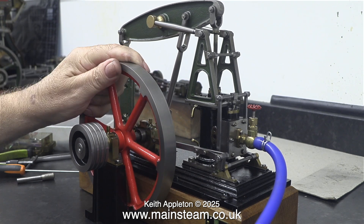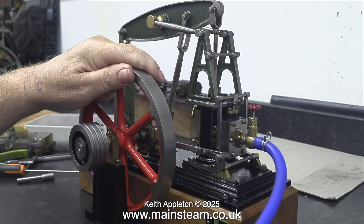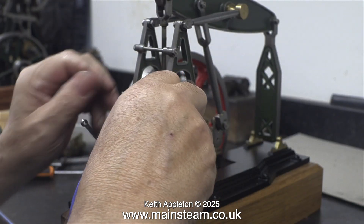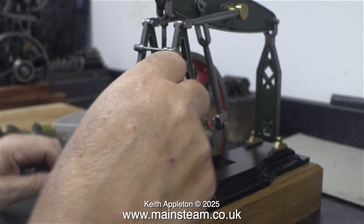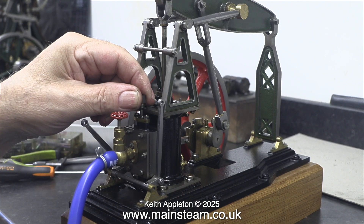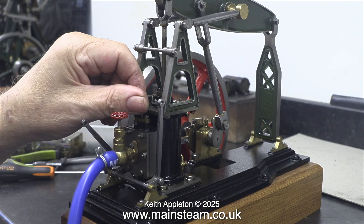In this clip I'm checking the valve timing and it's not right at all. All of the events are taking place after top dead centre. The slide valve should open on the ports just before top dead centre — that's the way of things with the steam engine, it cushions all the reciprocating parts and makes it run very smoothly.